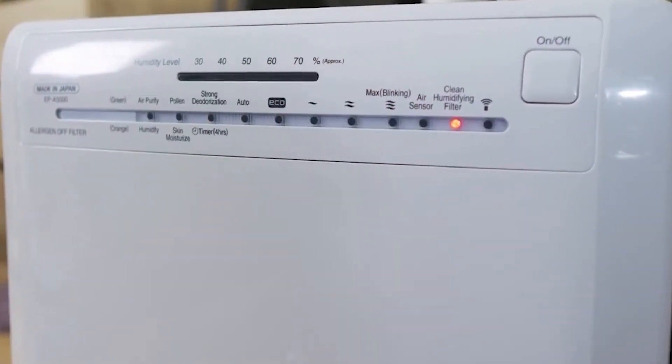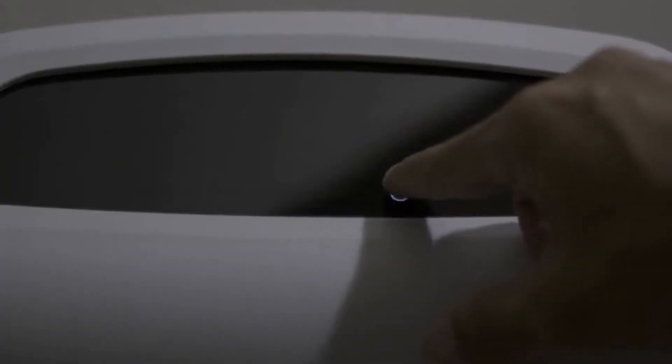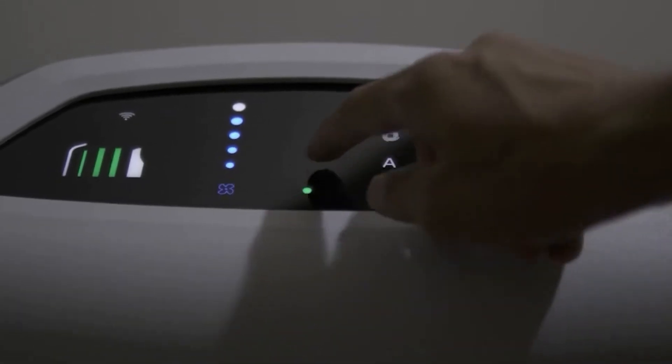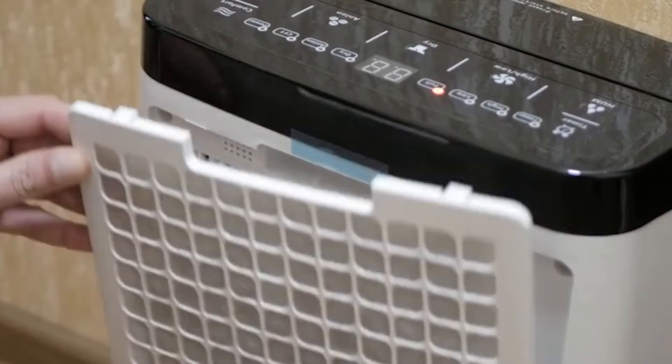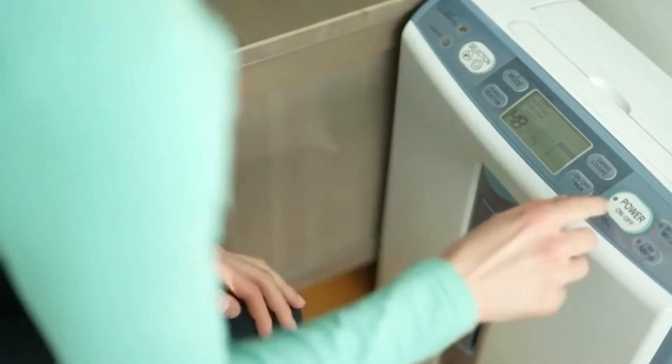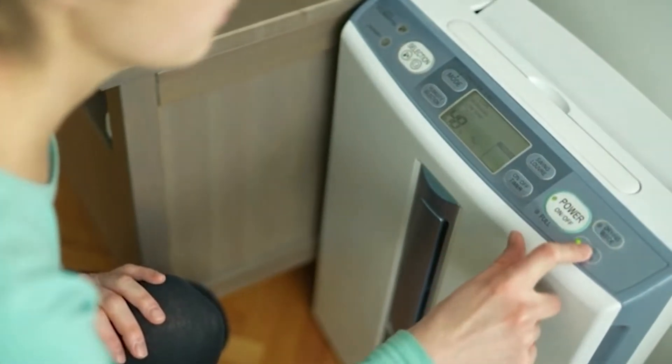What's up, everyone? Are you annoyed by that horrible, musty smell along with the mold growing on your walls? One solution to this problem is to invest in a good quality dehumidifier, an electronic appliance that removes the moisture from the air. If you're wondering about how a dehumidifier works, we can help. In this video, we are here to help you understand the basics, even if you've never used one of these before.